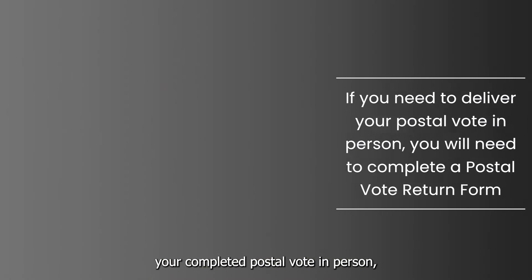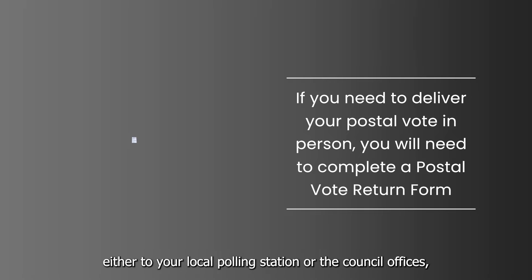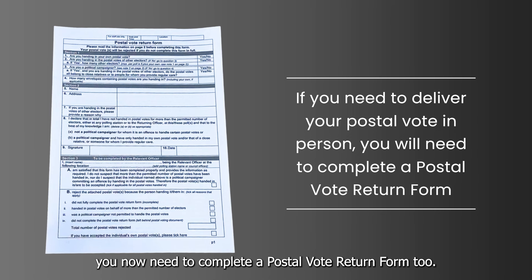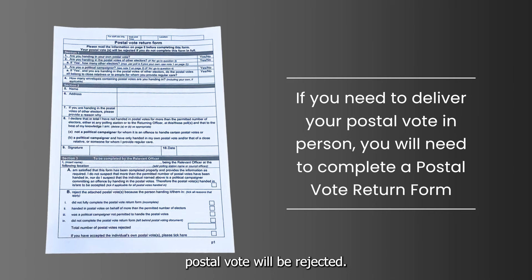Some important things to remember: if you need to deliver your completed postal vote in person, either to your local polling station or the council offices, you now need to complete a postal vote return form too. If you fail to do this, your hand delivered postal vote will be rejected.